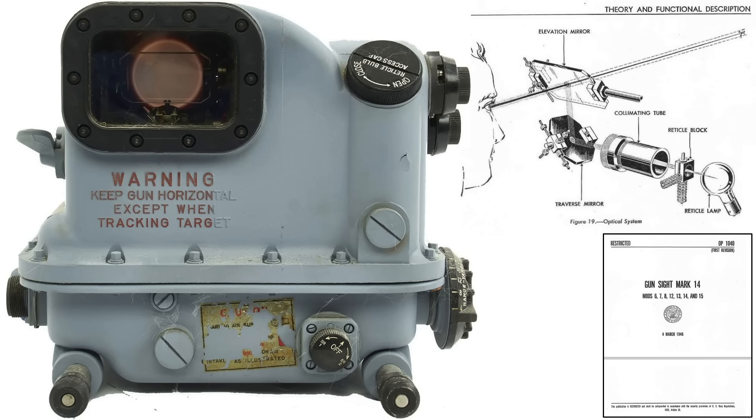A late model Mark 14 gun sight. The elevation mirror is located here, and the illuminated reticle will be projected on this mirror.